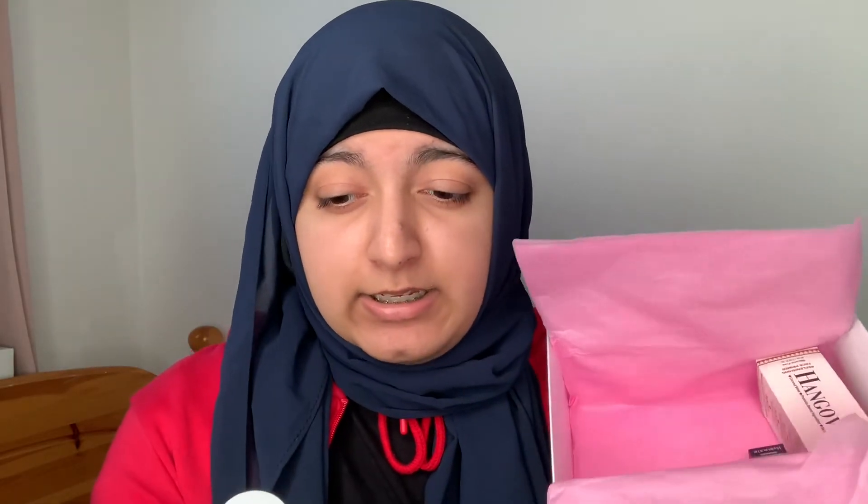Then we have a mini Uwe hair oil, which is 5ml. Uwe is an expensive hair care brand and this is just a little sampler to try it out and see if you like it. The next product is the Dr. Pawpaw Tinted Peach Pink Balm — it's a mini but still quite a good size because it's travel friendly. This balm can be used on your lips and your cheeks.